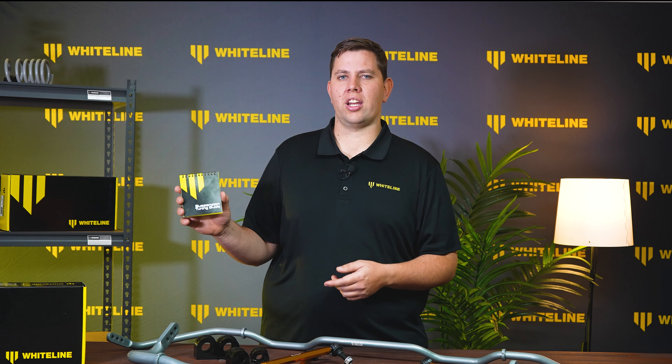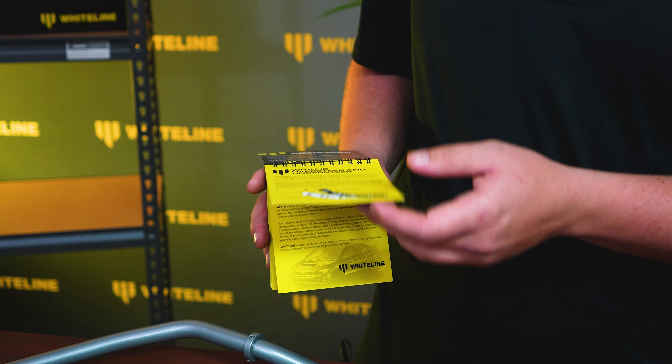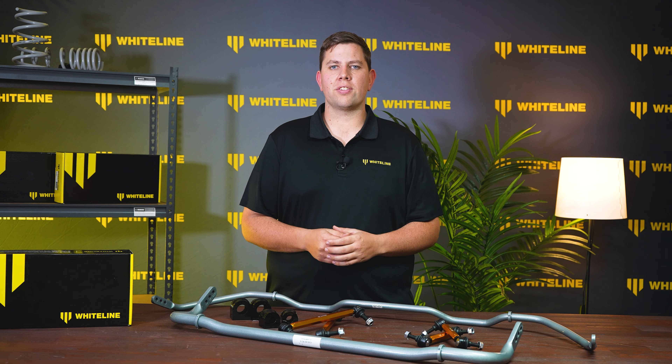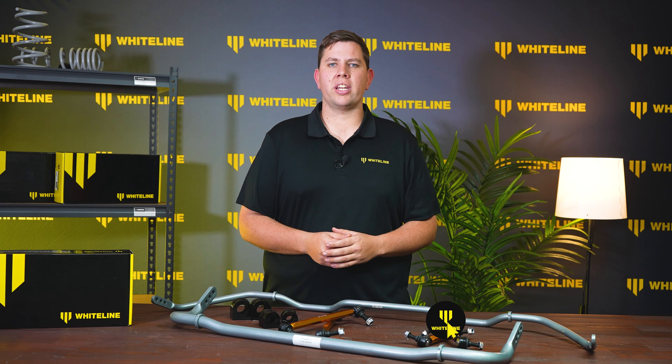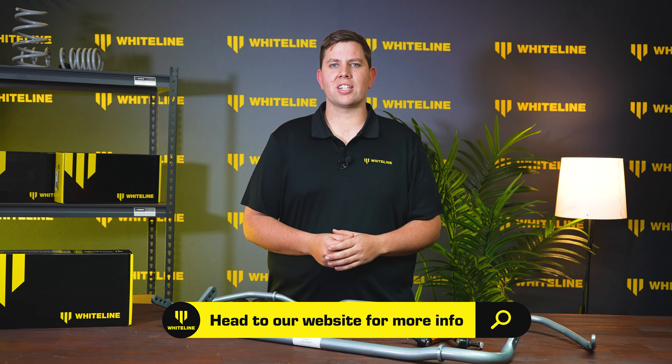If you're chasing more information, jump on the Whiteline website and grab yourself a suspension tuning guide — it runs you through all the most important things on adjusting our parts on your vehicle, and is also included in some selected kits. If you want to grab a set of Whiteline adjustable sway bars or adjustable sway bar end links, head to the Whiteline website now, or leave any questions in the comment section below. Thanks guys, see you next time.